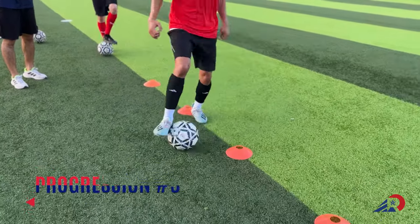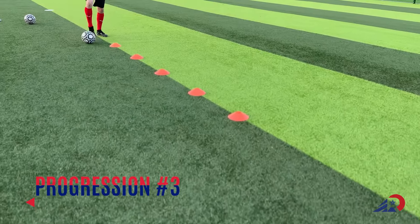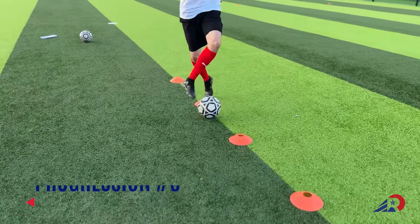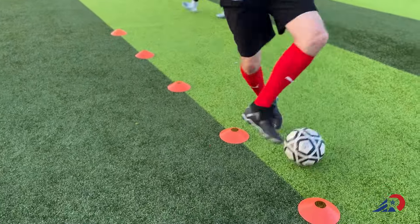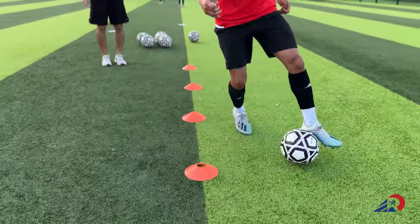For the last progression we're gonna work on outside and roll. This time we're gonna use the sole of the foot to roll the ball towards the opposite side. So depending on which foot you're using — if you're using the right foot — you go outside, side, roll.